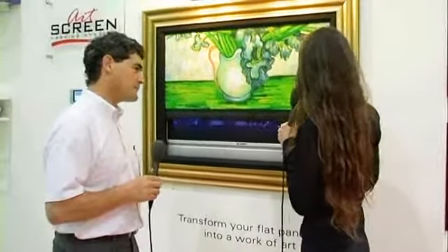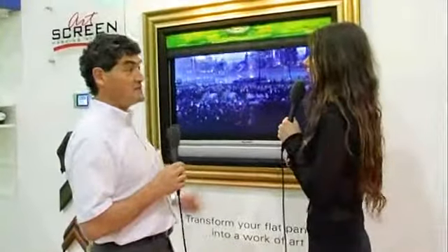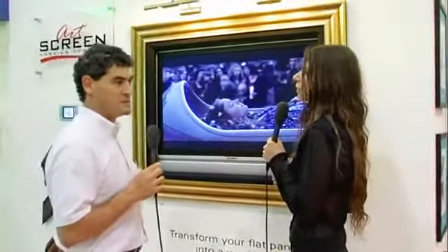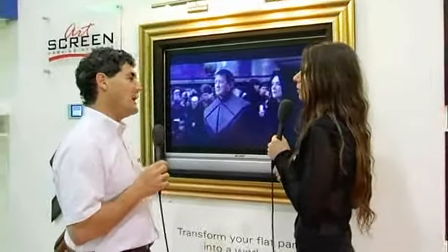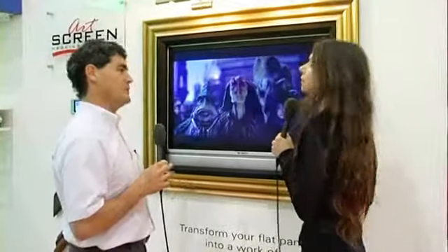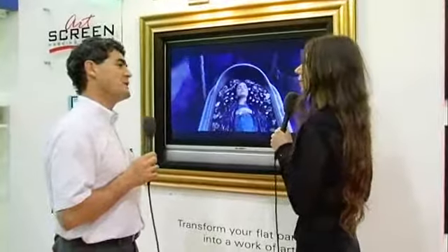Is this an HD TV? What sort of screen? The TV can be any TV inside there, whether it's a plasma screen or any flat TV — a plasma screen or an LCD screen. And this can be in any size. This is a 37-inch screen, but we can also make these for a 42-inch, a 50-inch, or even a 65-inch plasma screen as well.